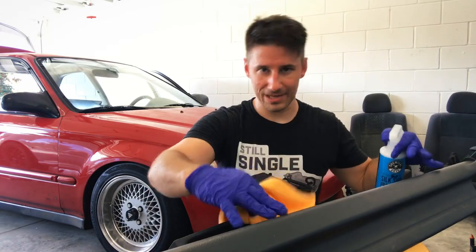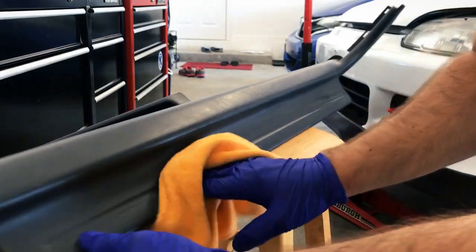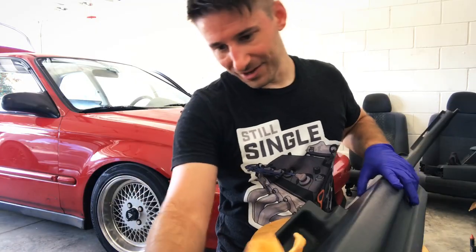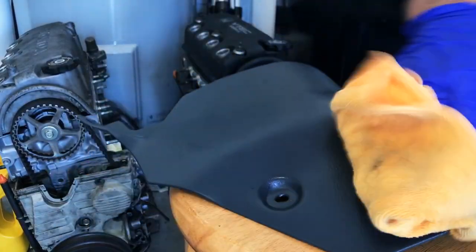I'm going to be putting these kit panels down now that the carpet is in there. I just want to spray this stuff while this thing is out of the car — easy to get to. I can hit all the angles on it, much easier than when it's in the car. This one right here is the cover for the ECU.